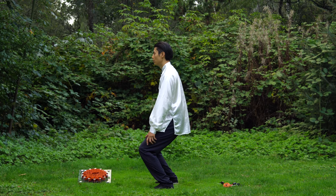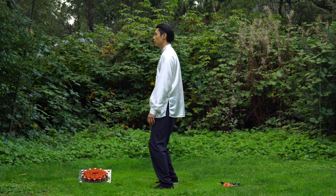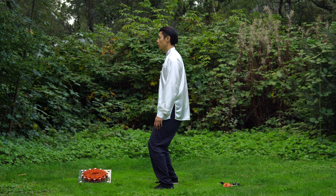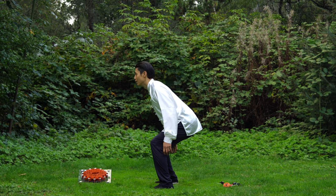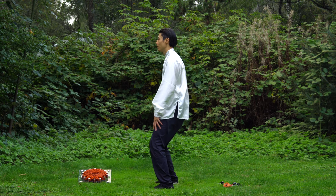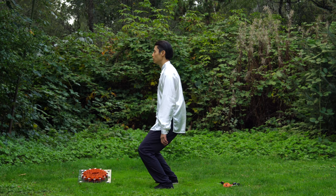Do it real slow — you can do that much and then come back up real slow, while keeping everything proper. What you don't want to do is stick your ass out. Don't do that. Remember, your tailbone is tucked in. Keep that tailbone tucked in while you do a squat.